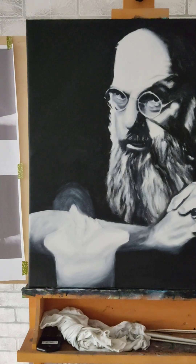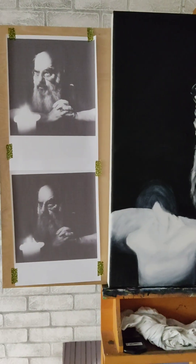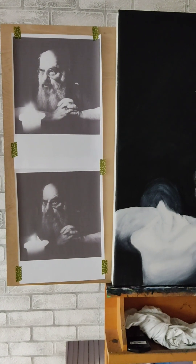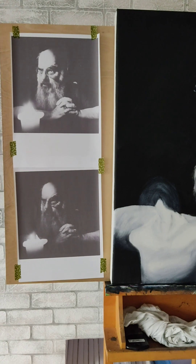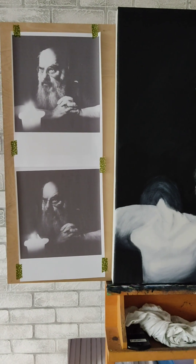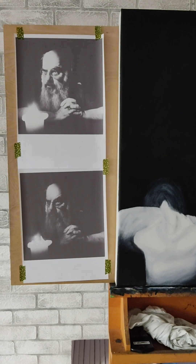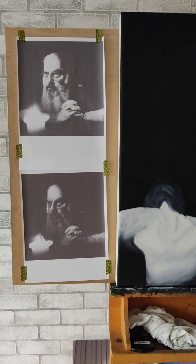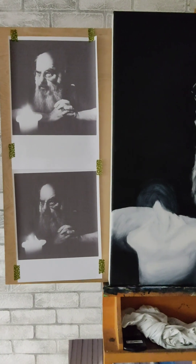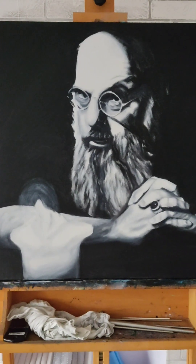To talk you through where we're up to, these are the two references that I'm using from Michael Kaplan's collection. I know Eugene was really fond of this picture, and Larry Haas used it on the cover of Final Secrets as well. It's a wonderful picture. So I've played with the lighting on the reference images and am now starting to translate that onto the original painting.